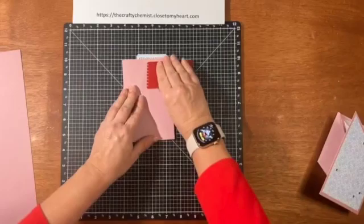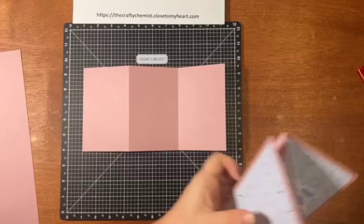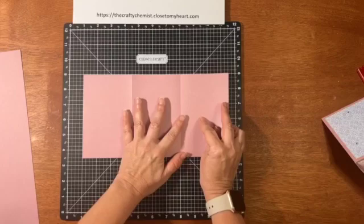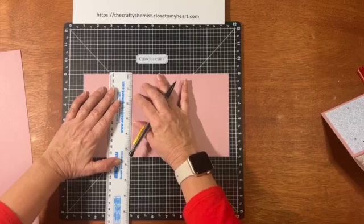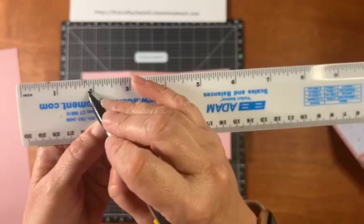I'm going to burnish this a little bit with my bone folder. So you want it to look like this. Now we're going to have to mark down because we need to make a fold here and then a fold here. What you need to do is measure down one and seven eighths and make a little tick mark there. That seven eighths mark is the medium line between three fourths and two — between one and three fourths and two, that middle line is seven eighths.